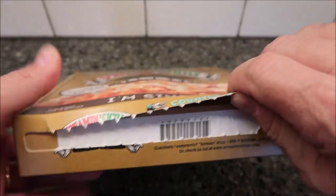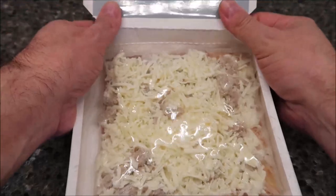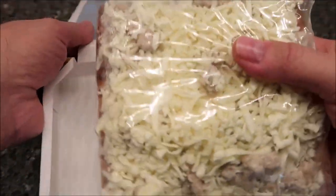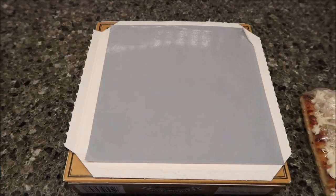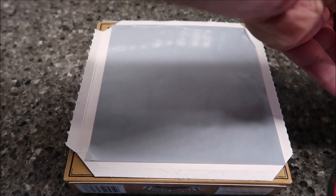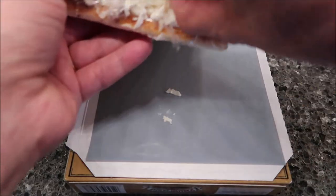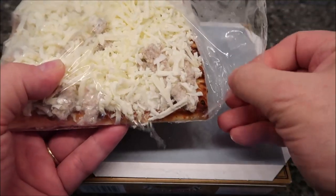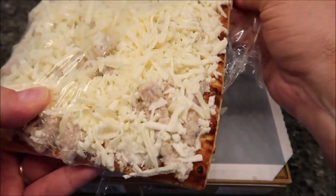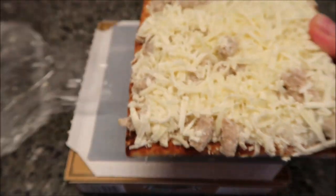So here it is. There's a pull tab — pull the tab, open it up. Here's our pizza, here's our platform. Let's fold that back on itself — that's where we're going to stick our pizza in. I'm just going to cut this open. I usually put this tray on a paper plate just in case it runs over. I don't want it to run over in the microwave — I don't like cleaning my microwave. So I'm going to stick it on a paper plate.